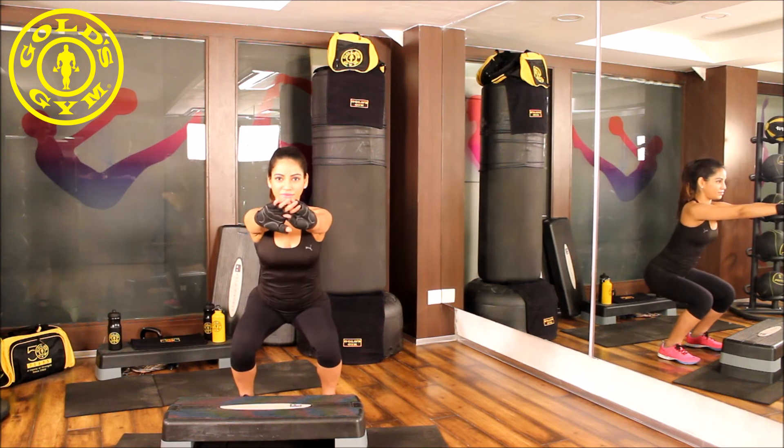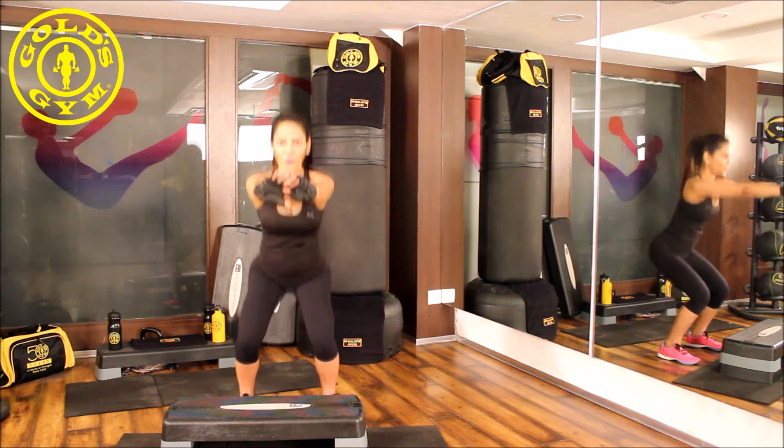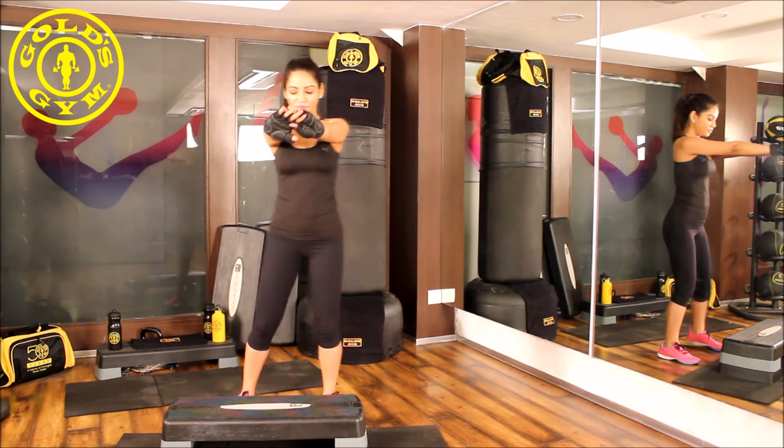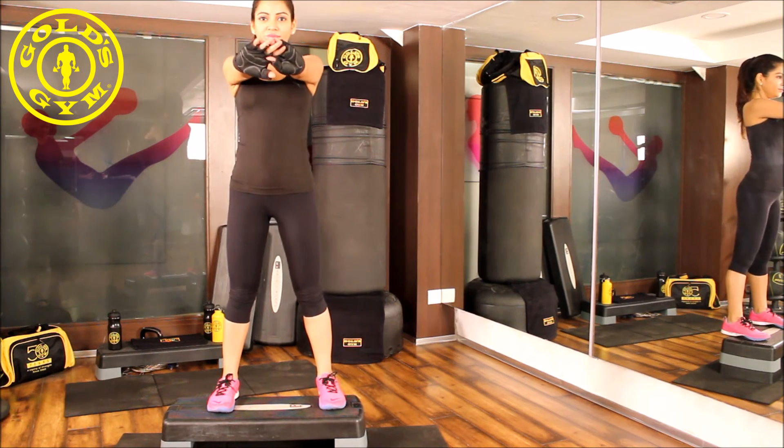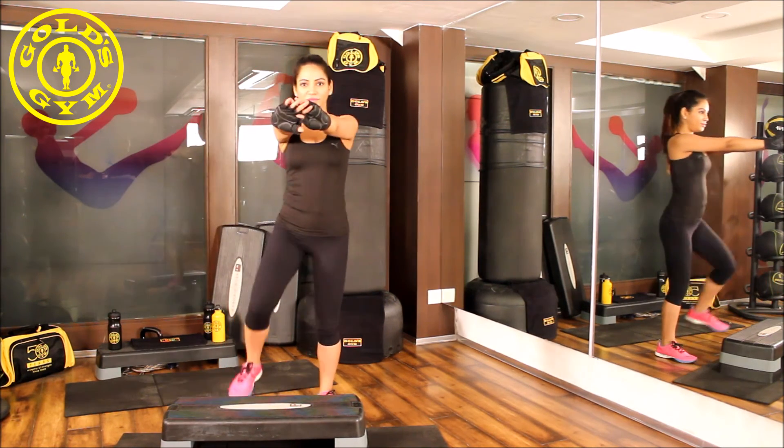Breathe in and go into a squat. Breathe out and come back into the starting position. Breathe in and get onto the step up, one foot at a time. Breathe out and get back onto the floor.